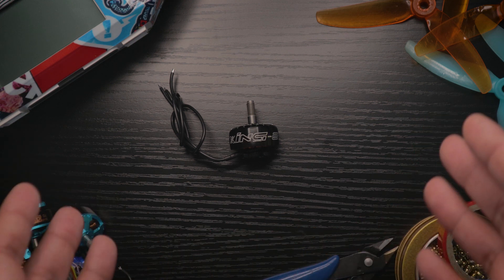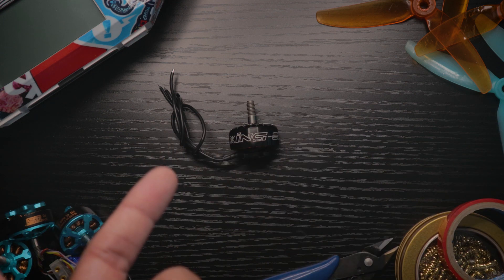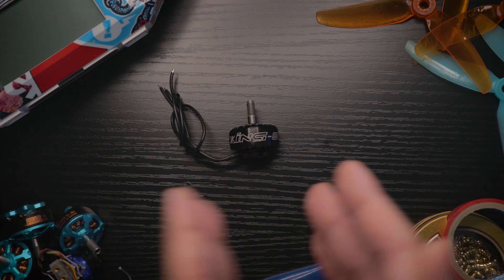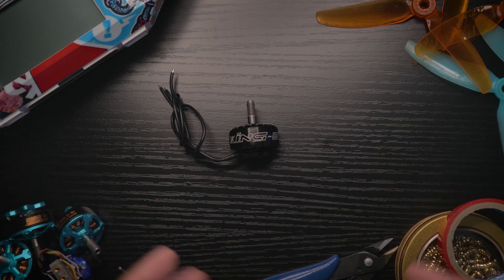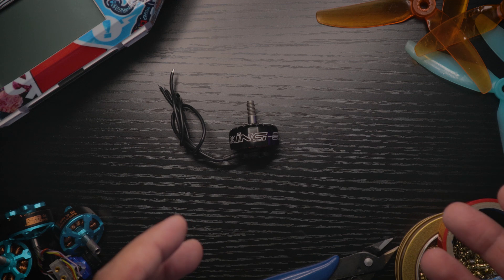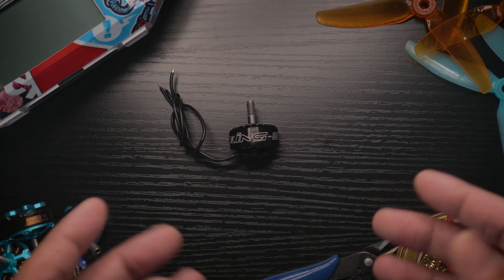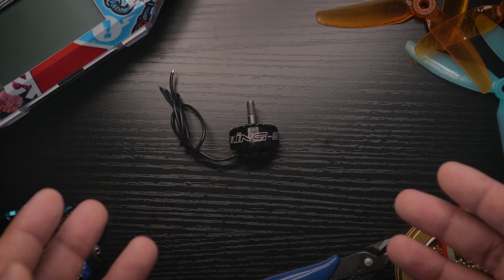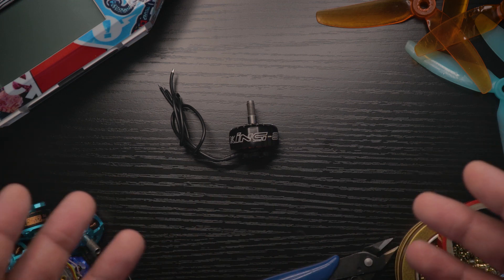This is the Zing E Pro 2207. I chose 2207 because I wanted to try a new size — I've flown 2306, 2208, and others, but not 2207, and I think I like it a lot. There's a lot of punch with 2207, not quite as much as my 2306 on 4S, but it's very difficult to tell the difference. For a five-inch freestyle drone, 2207 or 2306 is the way to go depending on your preference.